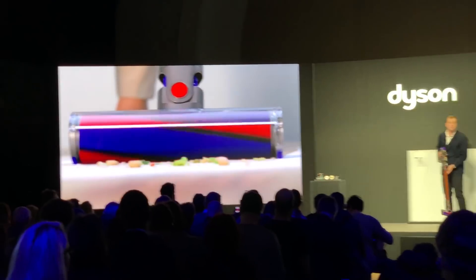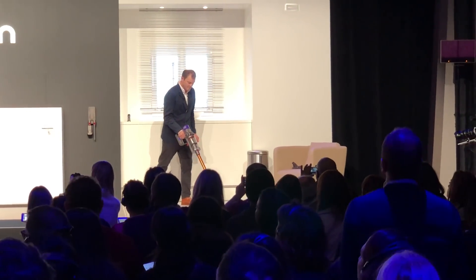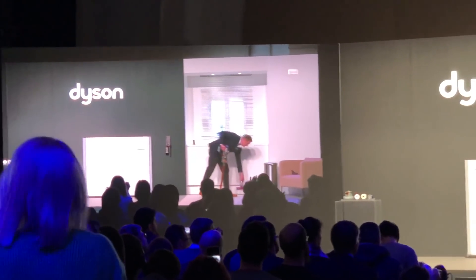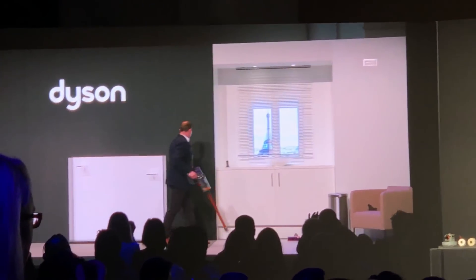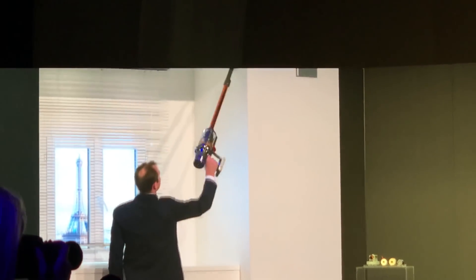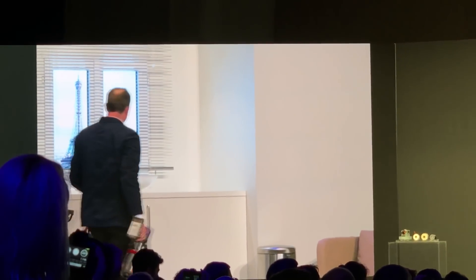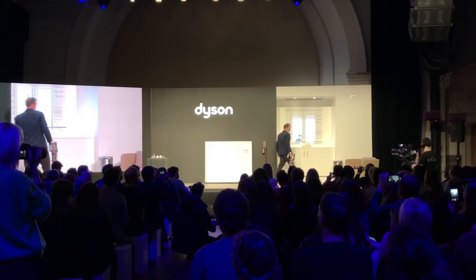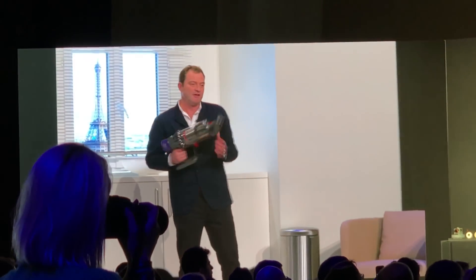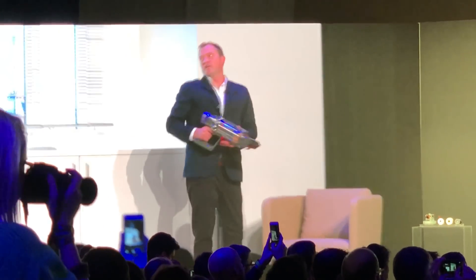And now I'd like to demo this machine to you. You can also unclick the cleaner head, take on any attachment, and clean up to an accessible area — a fence to remove cobwebs. And by removing the hose and putting on another special attachment, which we have covered for you in the box, this allows you to clean all the dust out of upholstery and clean on stairs as well.